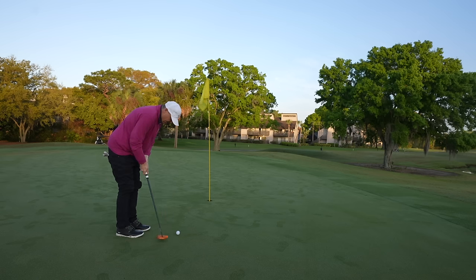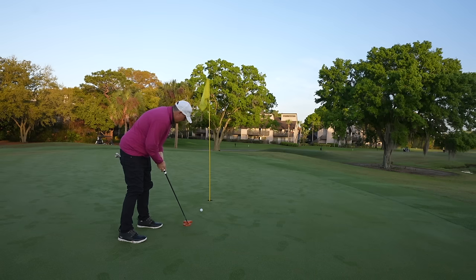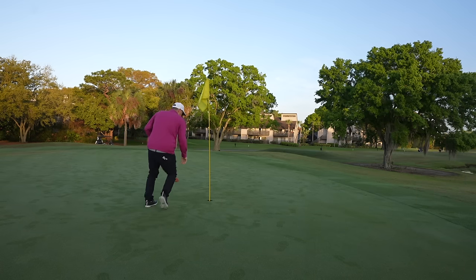I feel very confident with this putter right now, especially from this distance. And that's why. All right, we're heading to hole two.